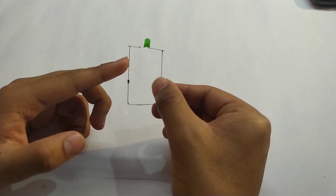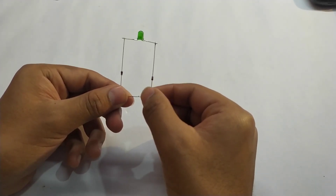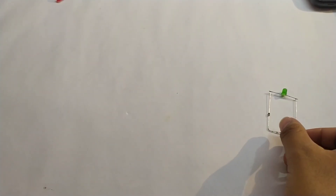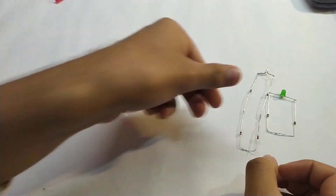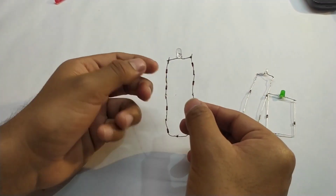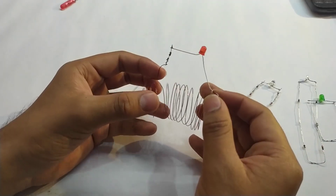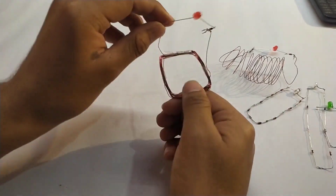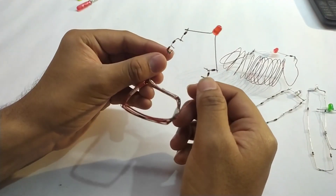Now this circuit is completed. It contains 2 zener diodes and it is a source-free circuit. You can also make it using 4 zener diodes, using 8 zener diodes, using a spiral coil of copper wire and 2 zener diodes, or using a square coil of copper wire and 4 zener diodes.